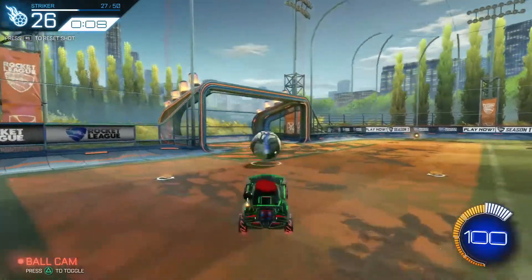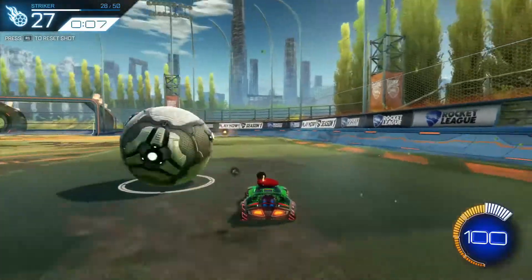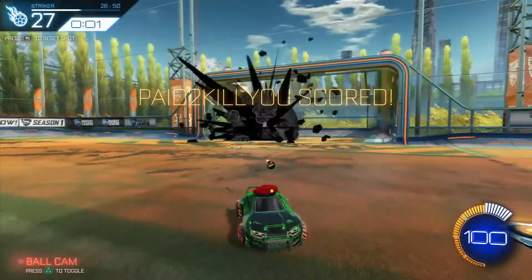All right, so this is part two of the ultimate warm-up by all-star striker shots, 26 through 50. If you like what you see, drop a like, subscribe, share, whatever you want to do. Anyway, I hope you guys enjoy.